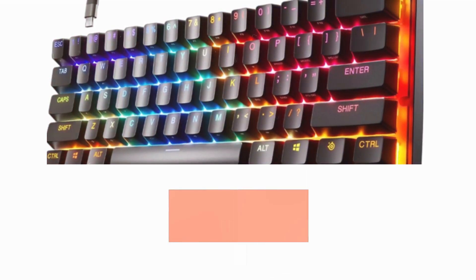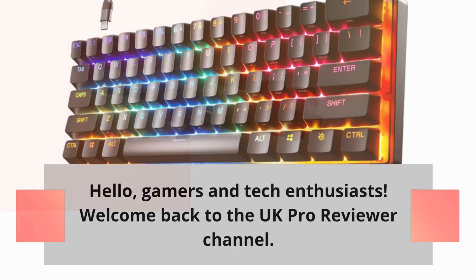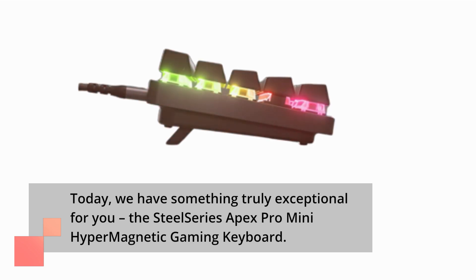Hello, gamers and tech enthusiasts. Welcome back to the UK Pro Reviewer channel. Today, we have something truly exceptional for you: the SteelSeries Apex Pro Mini Hypermagnetic Gaming Keyboard.